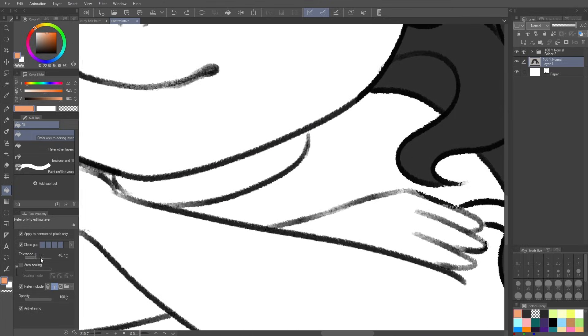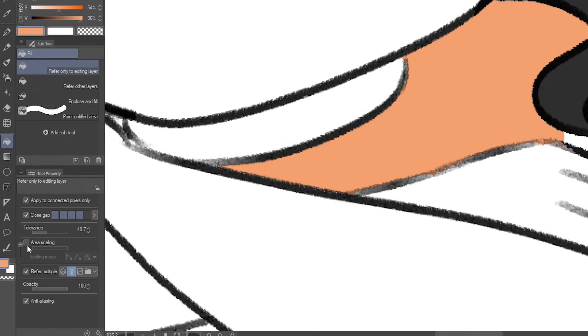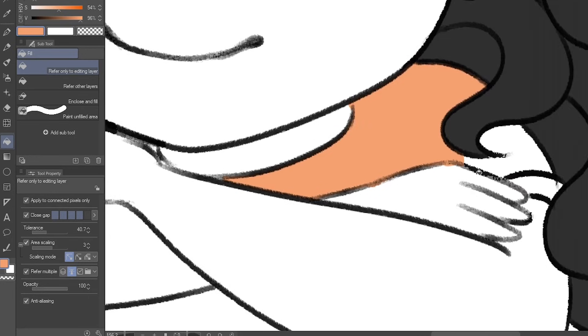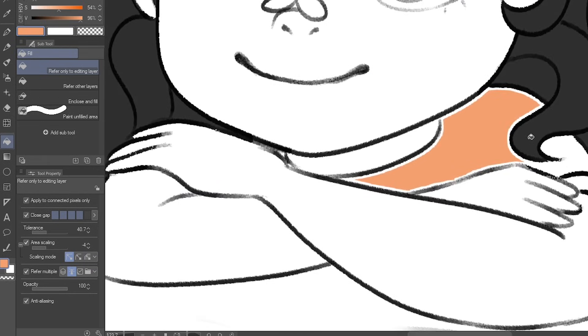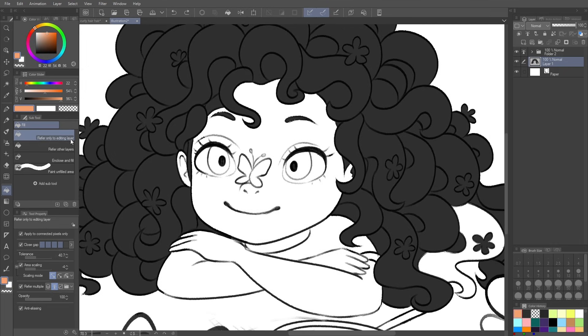The tolerance setting controls how much the fill compensates and fills extra — it helps with textured brushes. If it's too high it over-fills, but at a reasonable level it fills in pixely areas nicely. Area scaling is also useful because you can increase how many pixels it fills outward by picking a positive number. Setting it to three means it will try to compensate roughly three pixels outward — it's not an exact science but you can play with it.